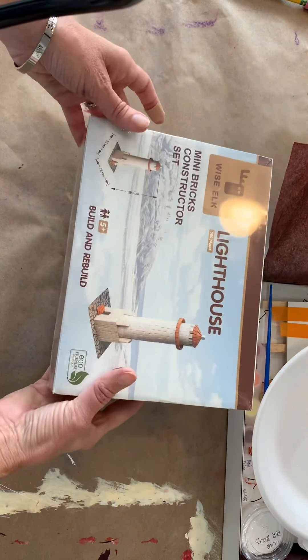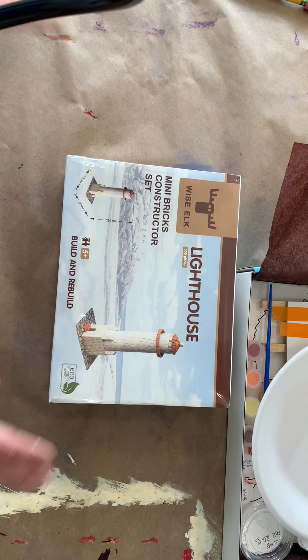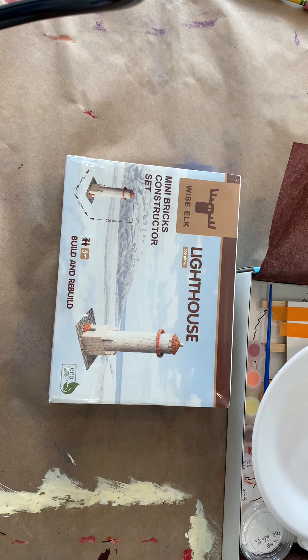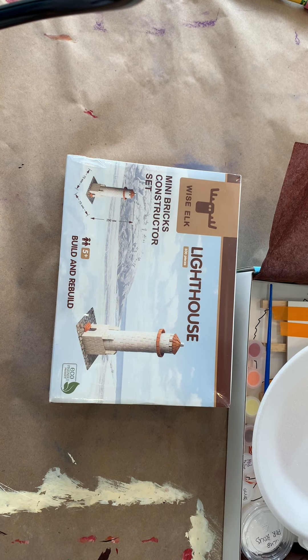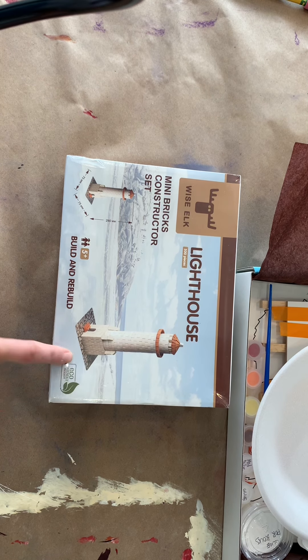Some of yours are a lighthouse, I think there's a tower, and there's a different type of lighthouse. In this box there's a whole bunch of these itty bitty little clay bricks and they are amazing because they look and feel like real bricks. There are also instructions for how to build the image that you see on the box.